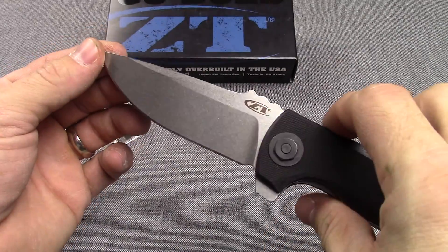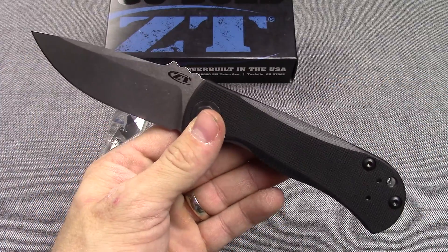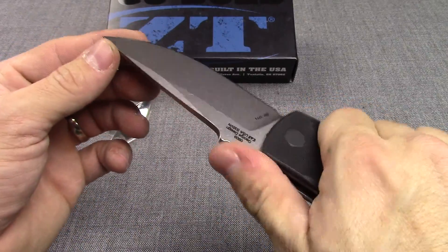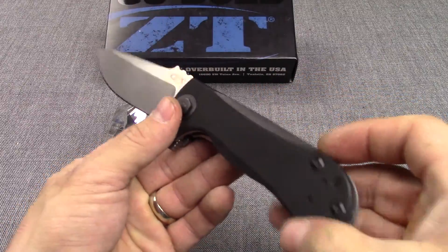Blade length on this is just over 3¾ inch, and overall length just over 8¾ inch. Very nice knife. You do have some jimping here for your thumb — you can really get a good grip on this knife.